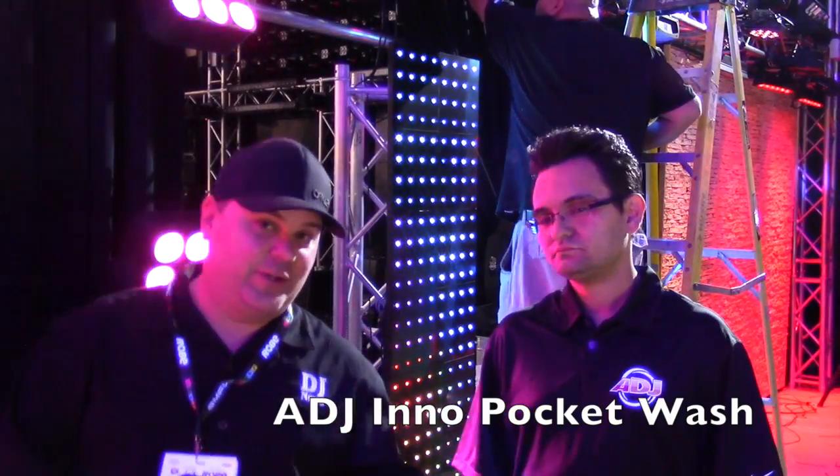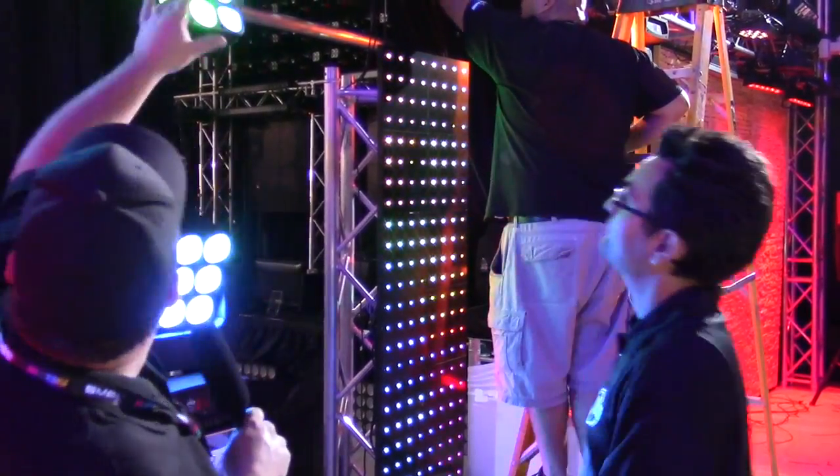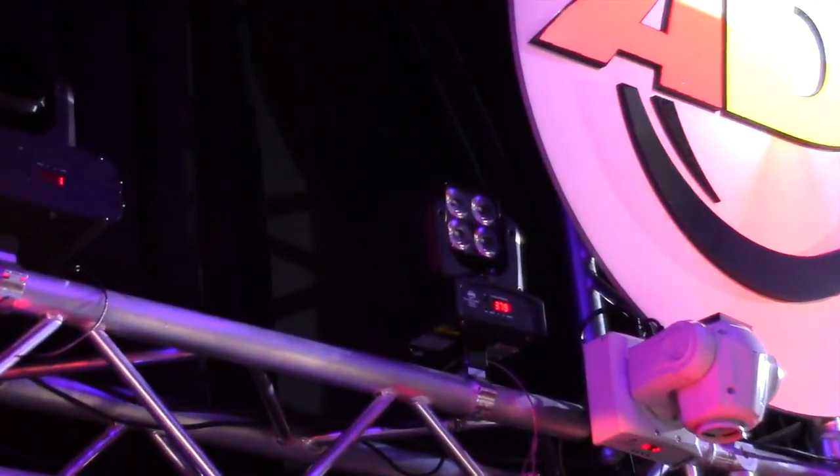Hey, this is Jeremy from The DJ News. I am with Arnaldo. Arnaldo is going to tell us about the brand new Inno lights that ADJ just came out with here in the past couple of weeks.